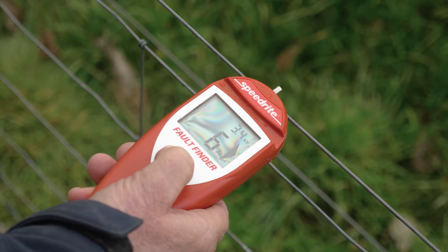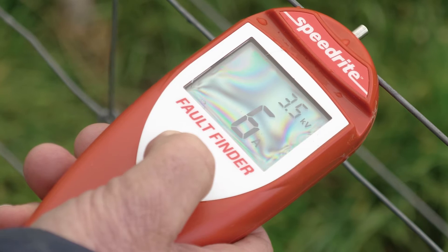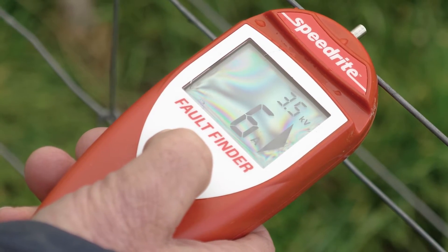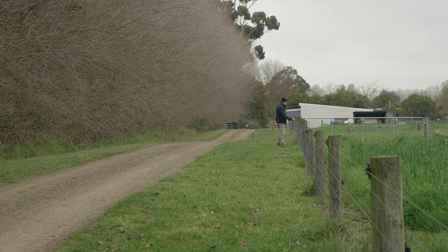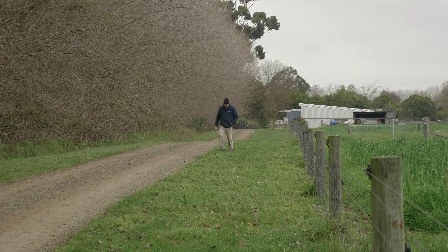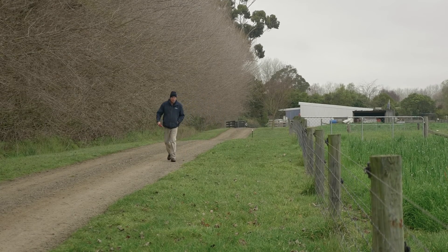At that point, the Fault Finder will look at your whole fence system and let you know whether you have any shorts, and if you do, just how bad they are. You can then travel along your fence line using the Fault Finder at 100m intervals to measure not only your voltage, but also your current flow to easily find the fault.